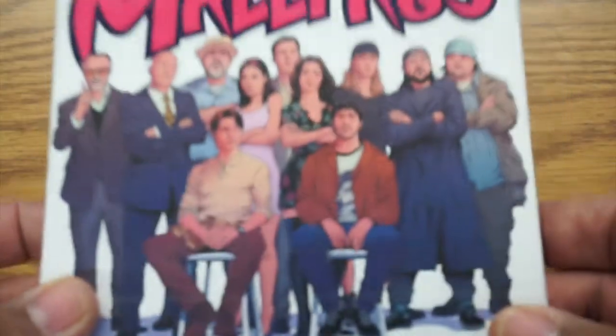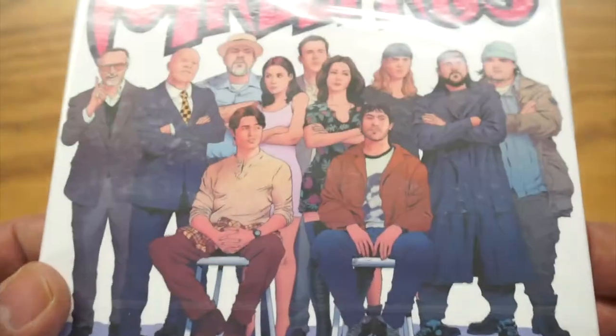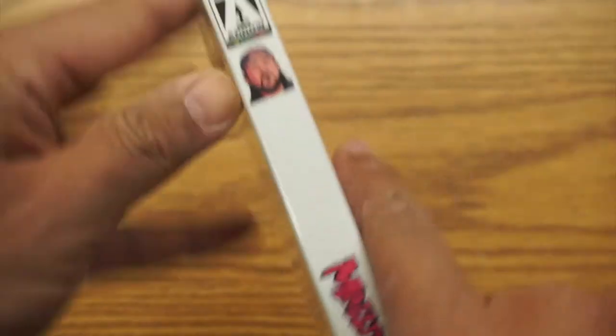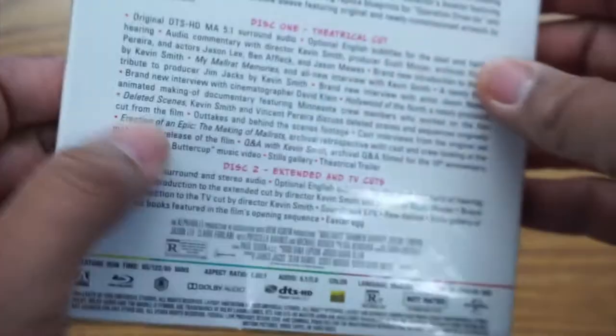You can see we have some new artwork here — I don't know if this is new, I haven't seen this before. That's pretty cool. And on the side we got Silent Bob, Mr. Kevin Smith, some Mallrats. What's interesting is this side here — we got this little hole. Never really seen that before. I don't know if there's a purpose, but we'll find out when we open this.